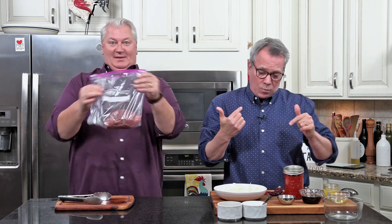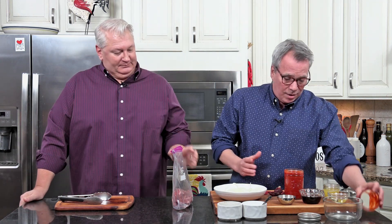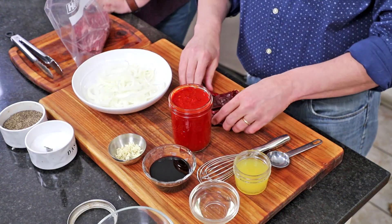The other thing about flap steak is it's not real pricey. Now, ladies and gentlemen, I got to show you this — this is my homemade chili sauce. This is one of those things that's going to make this weekend project unbelievably good. This is a chili sauce that we've made from scratch. It's not real hard, it's amazing.